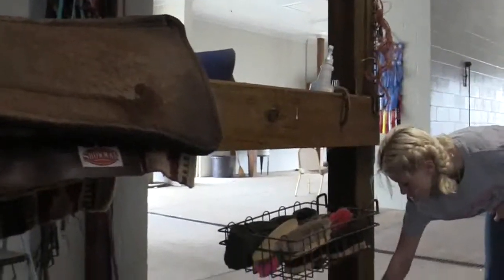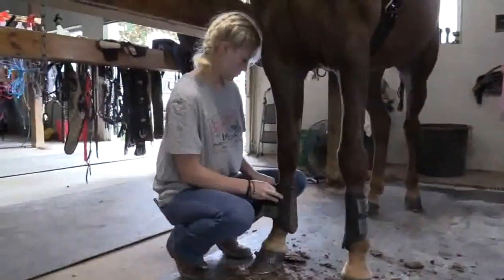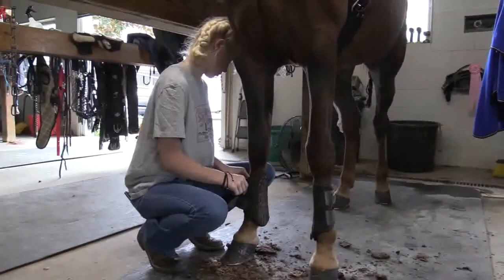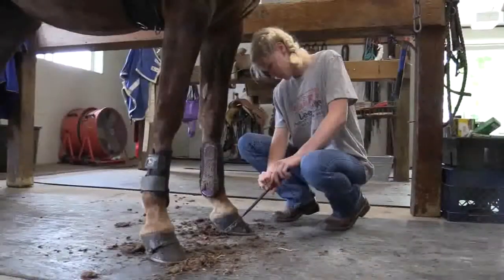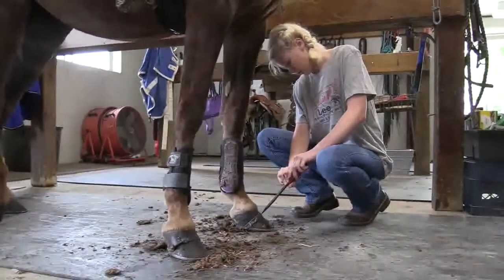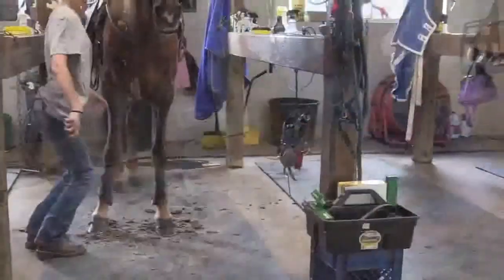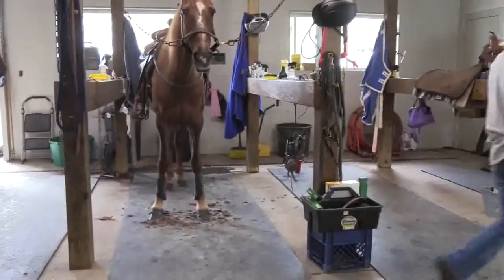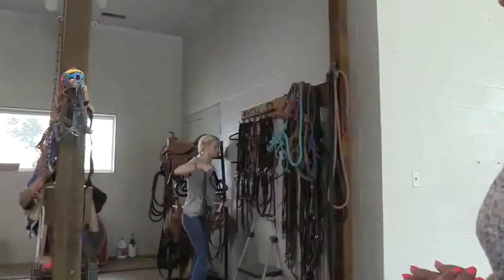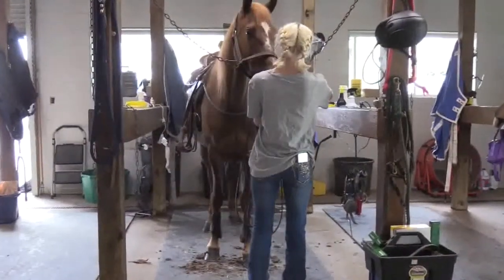Now she'll grab splint boots out of my basket to put them on the horse. The splint boots are protective so they do not cause any damage to the tendons. After she has the horse saddled and the splint boots on, she'll make sure her bands are tightened — just check them, and if they feel tight, go to the next one. Once the bands are tight, she will walk over to my wall where my bits are. Each of my kids knows what bit they use for their horse. Since Veronica has been riding this horse, she knows exactly what bit she needs and how to put it in this horse's mouth.